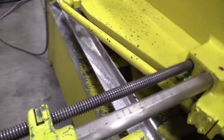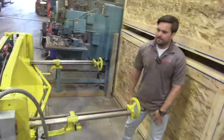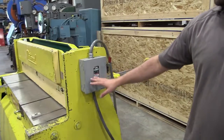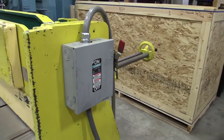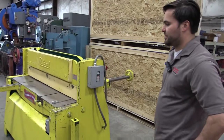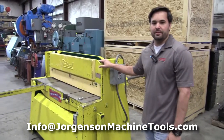You'll get approximately 20 strokes per minute with this machine. It has Siemens electrics, and the motor is a seven and a half horsepower motor. It's going to be 240 volt and it is a three-phase machine. The speed of this machine, you'll get about 1800 RPMs.